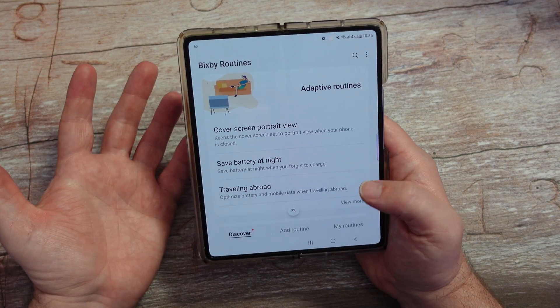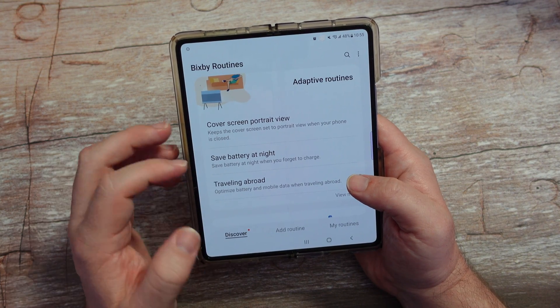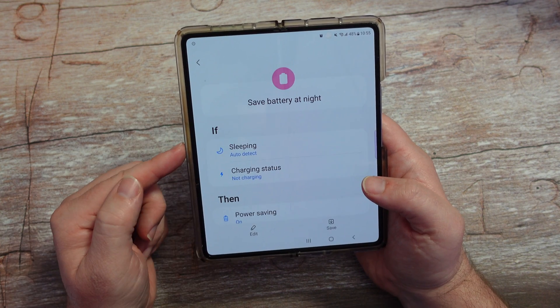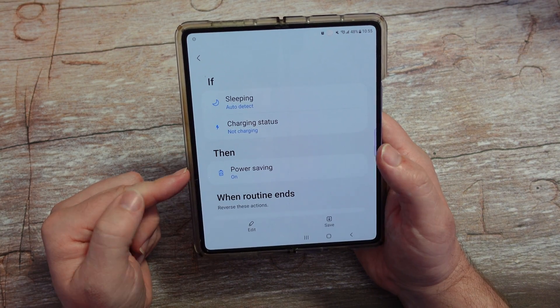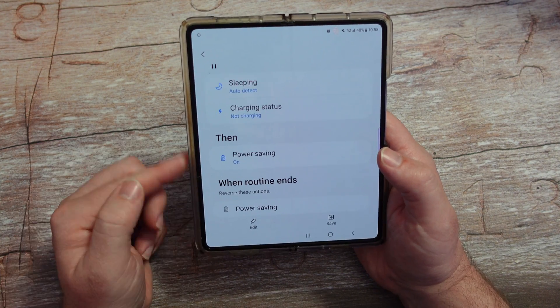There are certain things you can do at night or any time of the day. For example, you can see 'Save battery at night.' If you tap that, it'll say: if sleeping — it's going to auto-detect when you're sleeping — and charging status is not charging, then it's going to go to power saving mode and basically save your battery life.